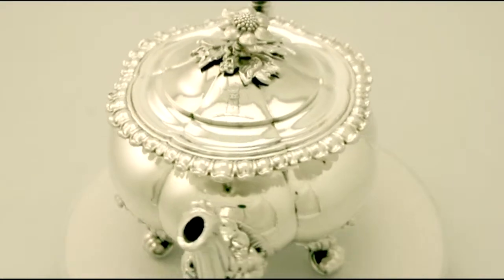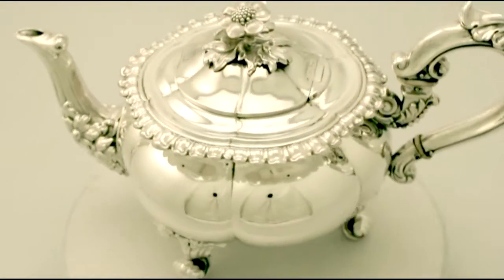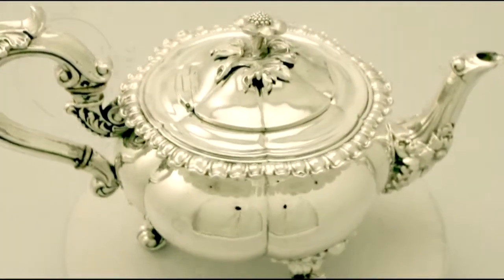This fine and impressive antique French silver teapot has been made in the Regency style and is quite an exceptional example. It has a plain melon shaped form.